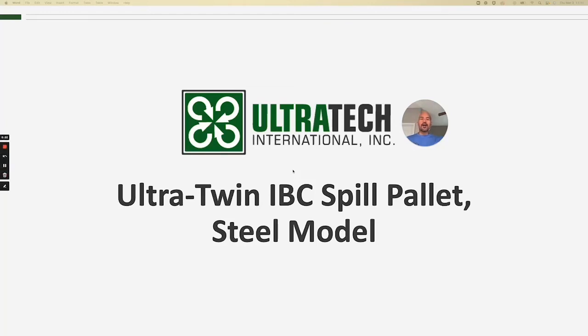Hello and welcome to another Ultratech product training session. Today we're talking about the Ultra Twin IBC Spill Pallet — but not just any Twin IBC Spill Pallet. Today we're talking about the Steel Twin IBC Spill Pallet.